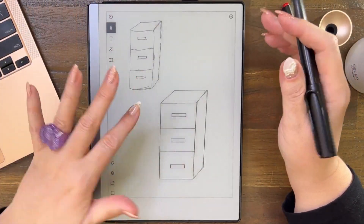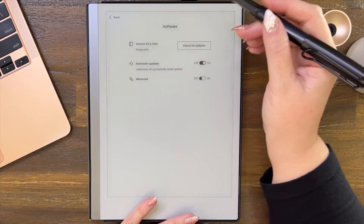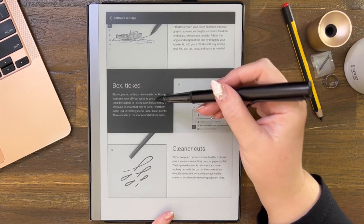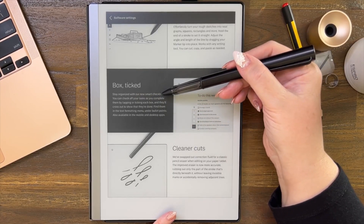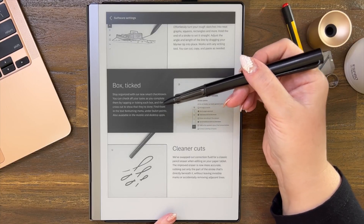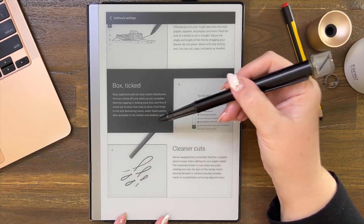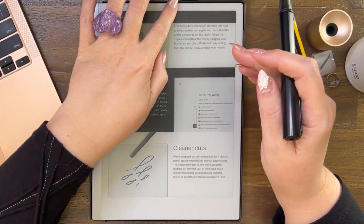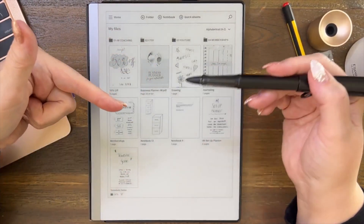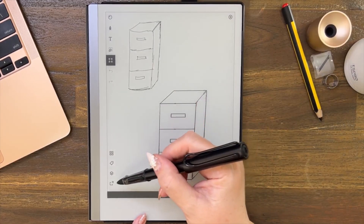One finger down closes the document — it's one of the shortcuts. Going back to our release notes. That's what 'all aligned' is. Now scrolling down — box ticked. This is for typed text: stay organized with our new smart checkboxes. You can check off your tasks by tapping or ticking each box and they'll cross out to show they're done. Find them in the text formatting menu under bullet points — it's on the onboard typewriter, also available in mobile and desktop apps.